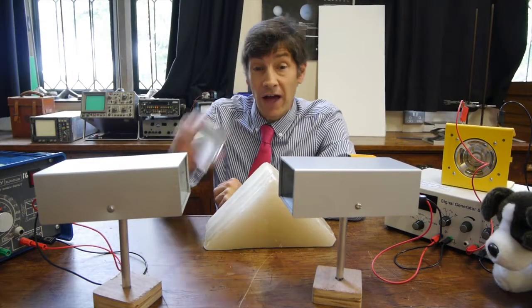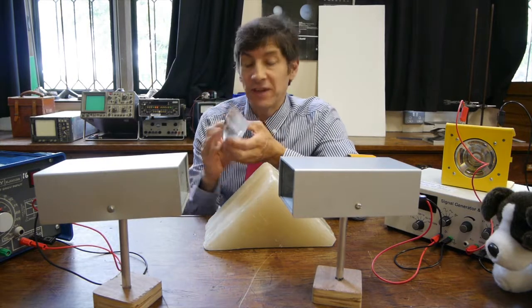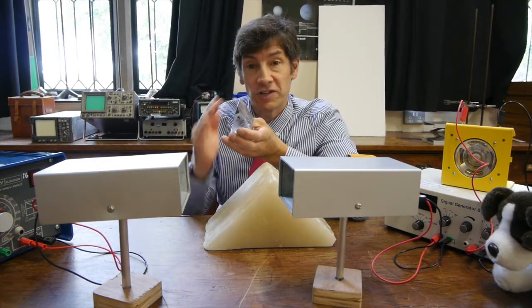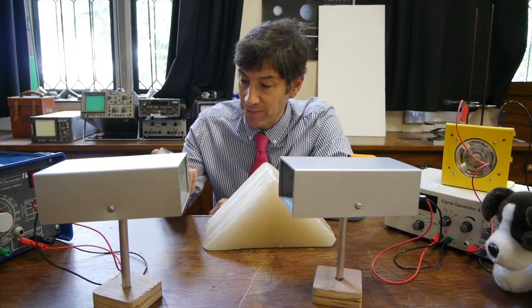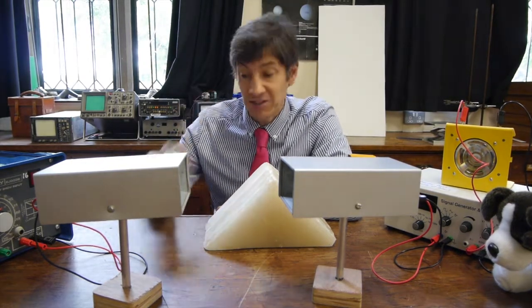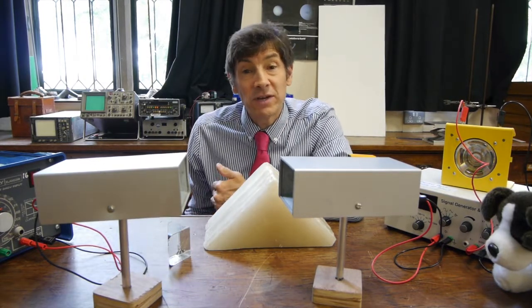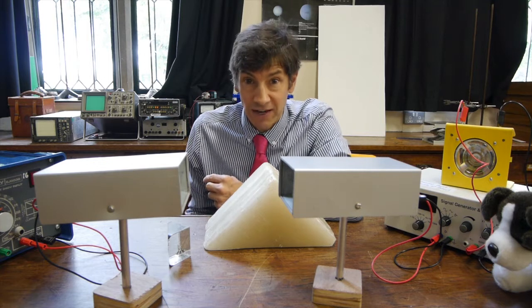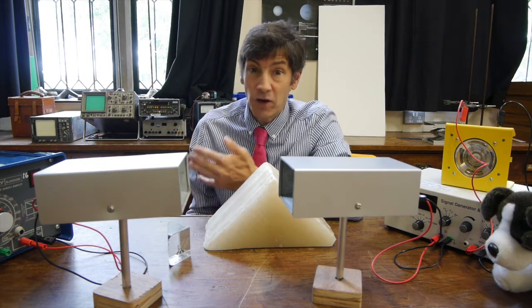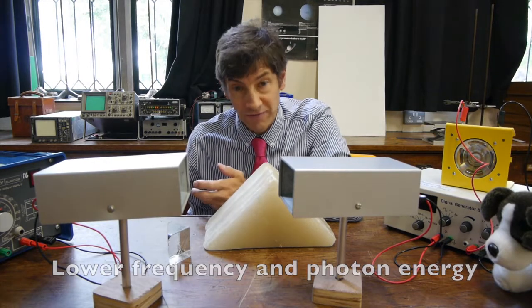I'm sure you're all familiar with glass prisms like this, and we can shine light through them and we can do at least two things. We can cause the light to disperse and produce nice rainbow patterns for us, or we can cause it to totally internally reflect. What I thought we'd do today is to see whether we could do that with another wave in the electromagnetic spectrum. If we go below visible light and below infrared, we get to microwaves.